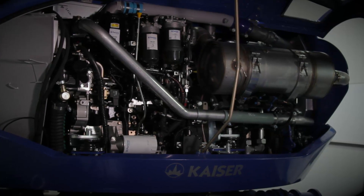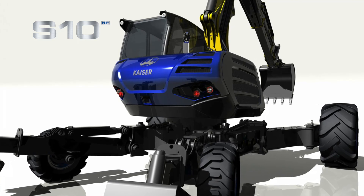With this powerful engine and this dynamic design, this machine is the perfect machine for the job.